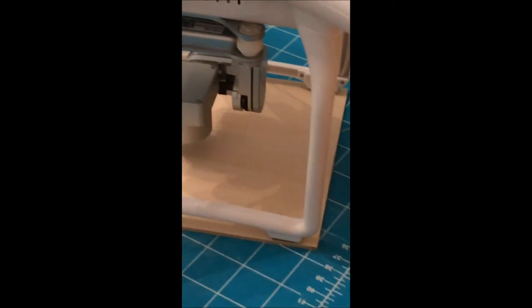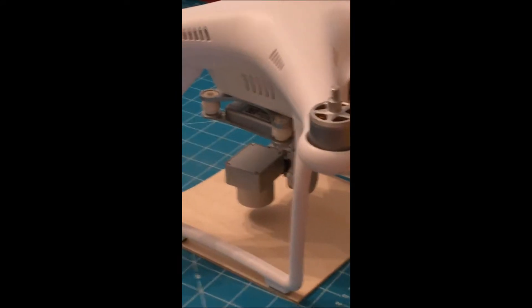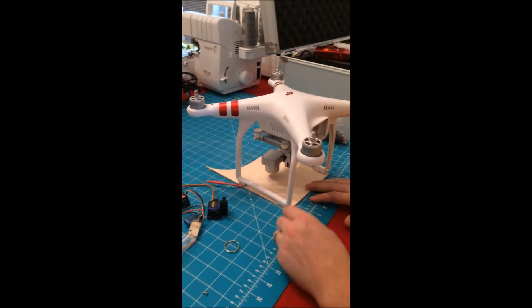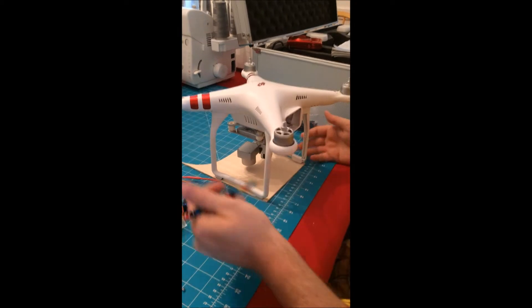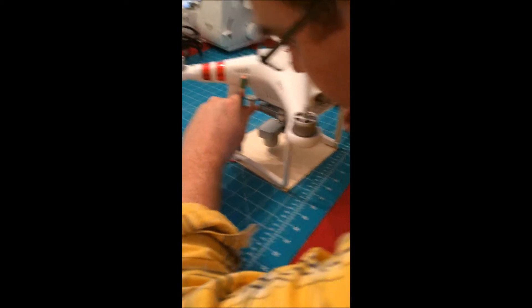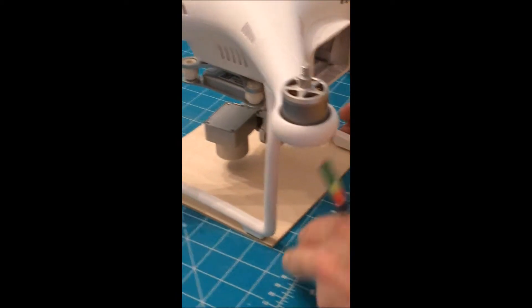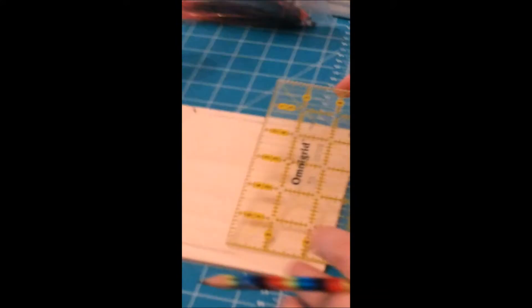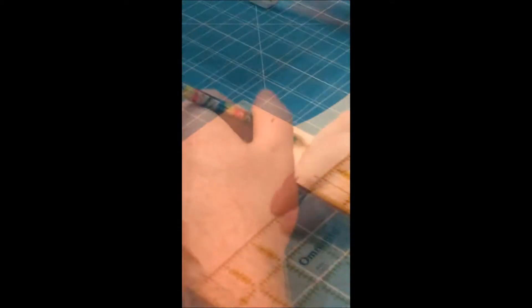We want to give the camera a clear view, so we have this piece of eighth-inch thick Baltic birch plywood — aircraft grade, also marine grade — and we're going to use this as our platform to support the dropping mechanism. We want to get a general idea of where we want the camera to be. This piece is already the right width. Using my wife's quilting grid, we'll mark a line about a half inch from the edge.